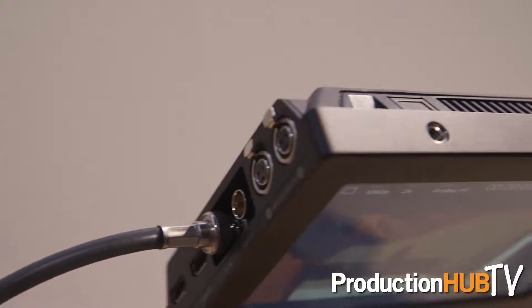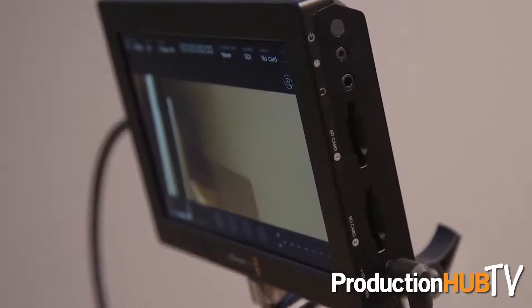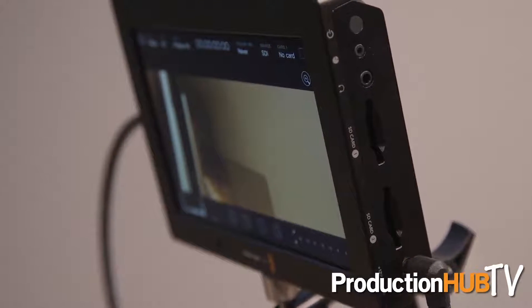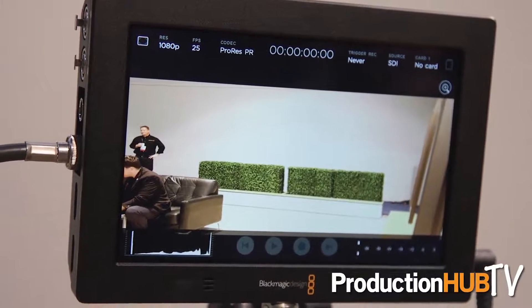It has HDMI in and out, and it has two Mini XLR mic inputs that are phantom-powered. It also has a speaker, so it's a full monitor so you can do playback of video and sound while you're out in the field. It's a great add-on to any DSLR or even an Ursa Mini, as we have here, so that you can do dual recording — record raw in-camera and then maybe record proxy so that you can edit later with the same material very fast.